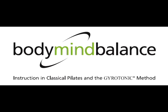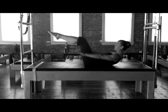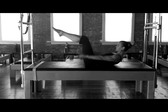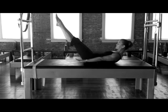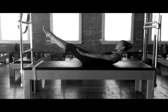Welcome to our four-minute mat workout. We start with the hundred. Lift the legs to table position and curl the head and shoulders up. Vigorously pump the arms as you breathe in for five counts and out for five counts. The hundred is a warm-up exercise. Focus on vigorous pumping to circulate the breath and blood throughout the body.